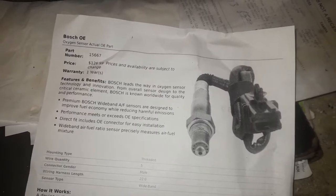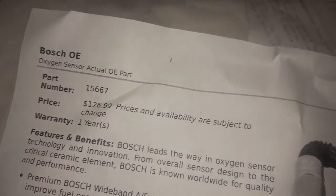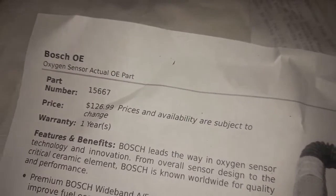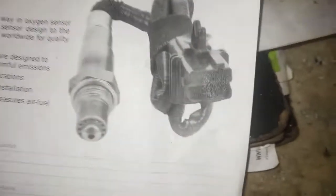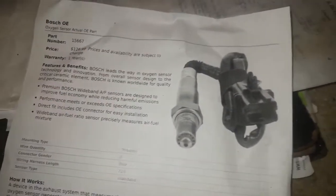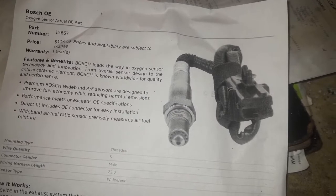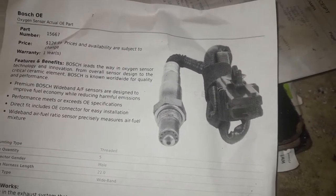I got this part from AutoZone. This is the part number — it's got to be 15667. This is how the part is supposed to look. This is the connection it's supposed to have — this is for the upstream O2 sensor. This is the sensor you need, so make sure you put the right one.